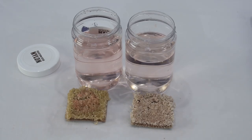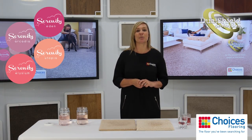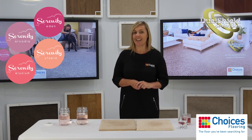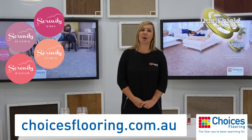Huge difference there. So as you can see, whether we're dealing with a spill or a stain, thanks to Dual Shield protection, our exclusive Serenity Collection Traxster carpets are the easiest carpets to clean. To find out more, visit your local Choices Flooring store, or visit choicesflooring.com.au.